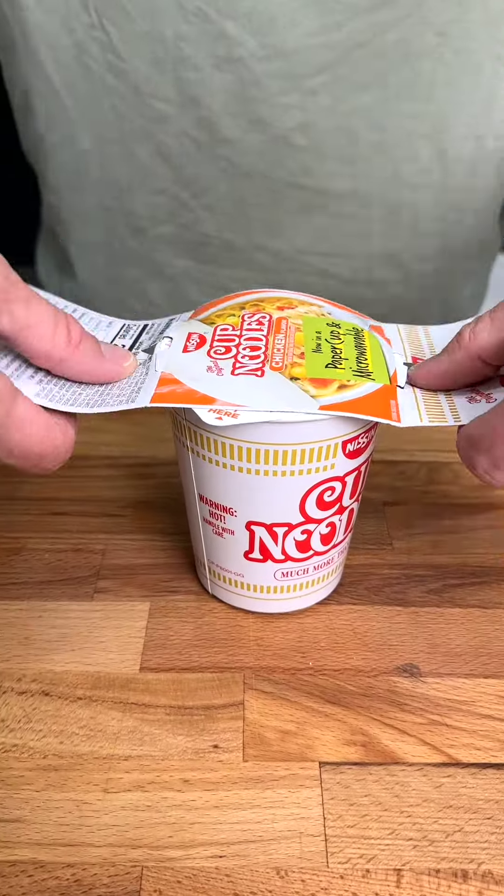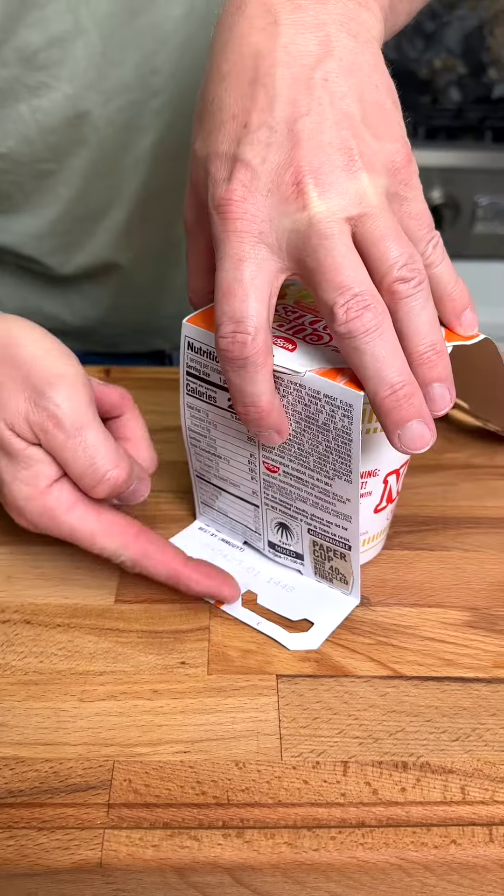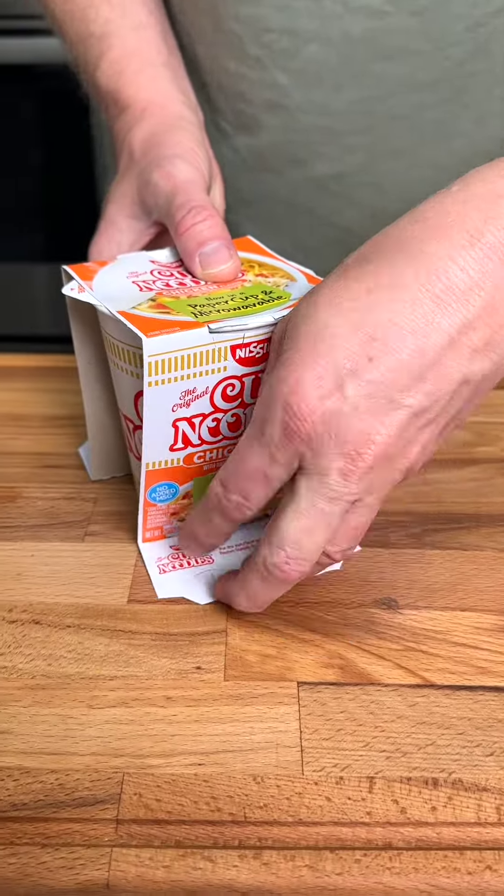Stop throwing away the cardboard packaging of your cup of noodle soup. Once you've poured in your hot water, place the wrapper over the top and press in the bottom tabs.